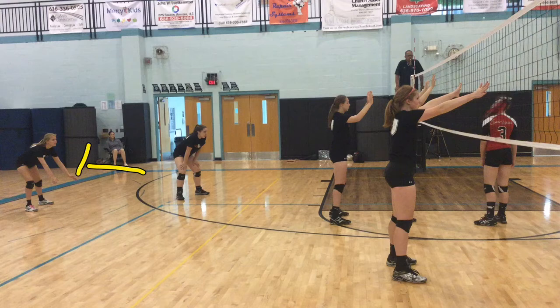If we look right now at the hands on Jacqueline, notice her palms are down in defensive position. We want those palms to be up.